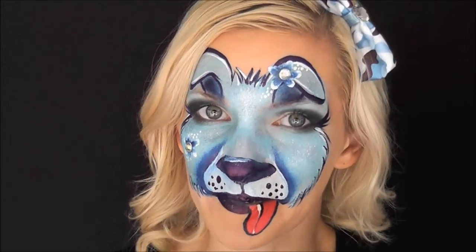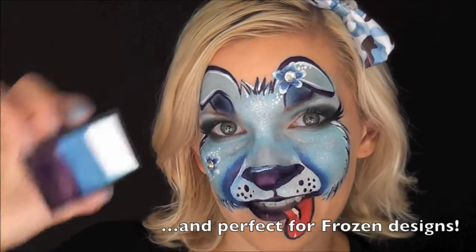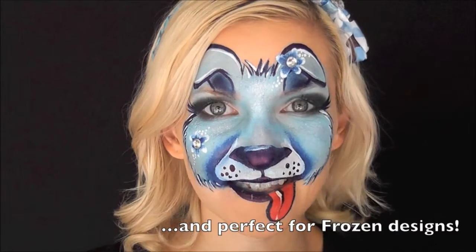Blue butterflies, blue kitties, blue puppies. So this would be a great one for that. So if you guys would like to see how I did this, keep watching!